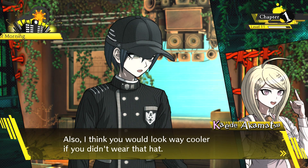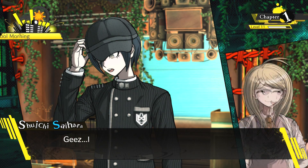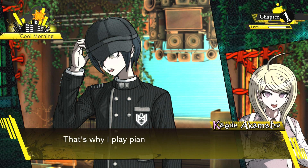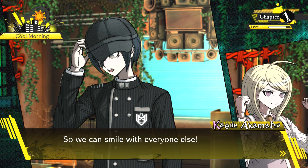After letting go of his hand, I quickly changed the subject. 'Also, I think he would look way cooler if he didn't wear that hat. Once we're out of here, I want you to show me what you look like without the hat.' I just want to see everyone smile — I love seeing the expressions people make when they're enjoying themselves. That's why I play piano, to see the smiles on everyone's faces. That's why we need to expose the mastermind and end this dumb killing game, so we can smile with everyone else. After our serious talk, we talked about this and that to kill some time.